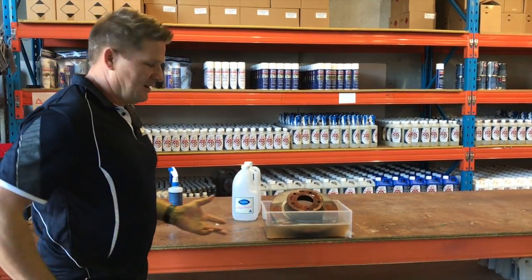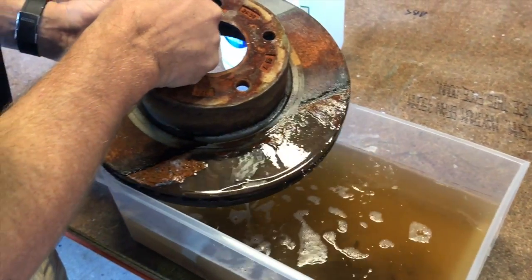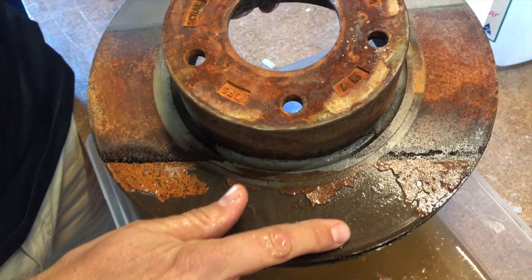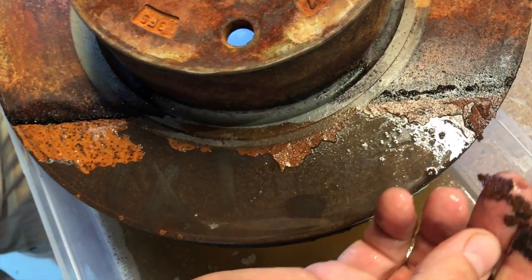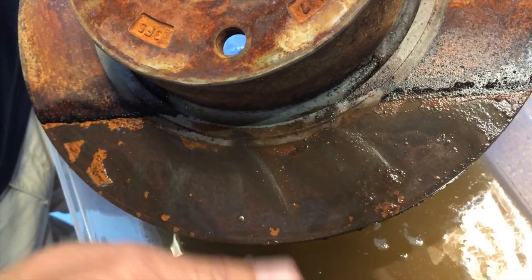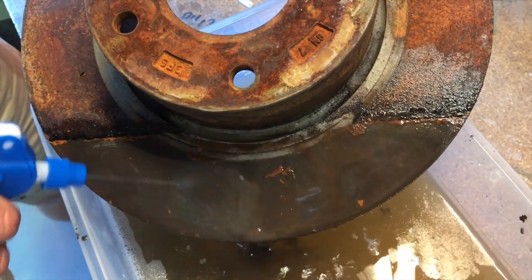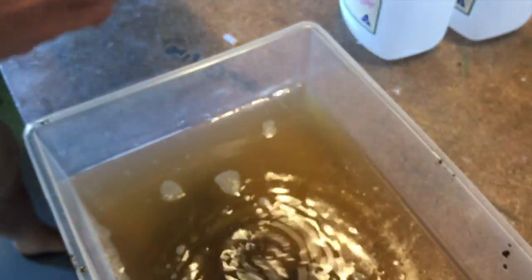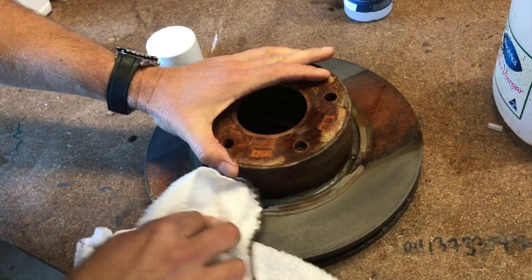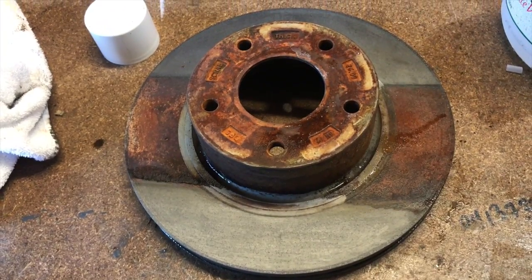It's the next day of the vinegar test. It's been left overnight, as per the Rust Bucket test. As I said, it's done a pretty good job. It tends to take rust off in flakes, as opposed to Rust Bucket which removes the rust and pretty much leaves the metal intact. When vinegar removes rust it actually takes it off in sheets, so it's quite harsh on steel — another reason why we don't recommend using vinegar. I'll rinse that off as we did with the Rust Bucket, and we'll leave it now to see the difference in flash rust.